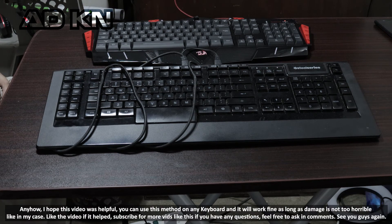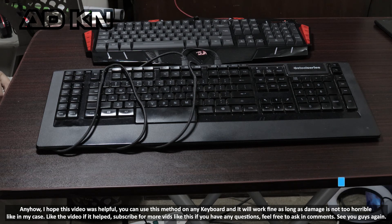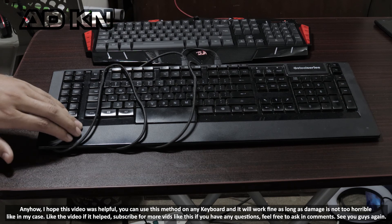Anyhow, I hope this video was helpful. You can use this method on any keyboard and it will work fine as long as the damage is not too severe, like in my case. Like the video if it helped, subscribe for more videos like this, and if you have any other questions, feel free to ask in the comments. See you guys again.